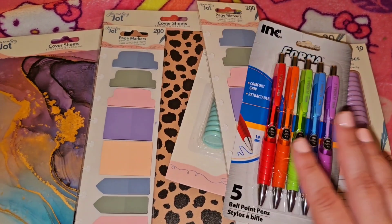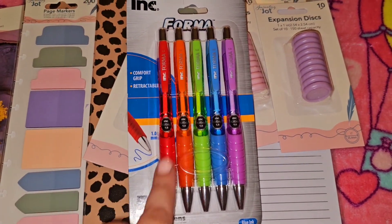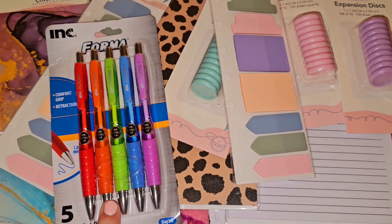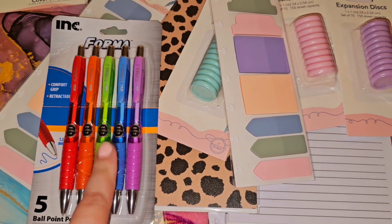My favorite pens currently — these write really nice. Actually my husband was the one who introduced me to these; I had gotten them for him and he said they're great.